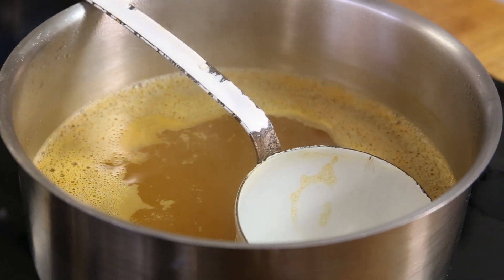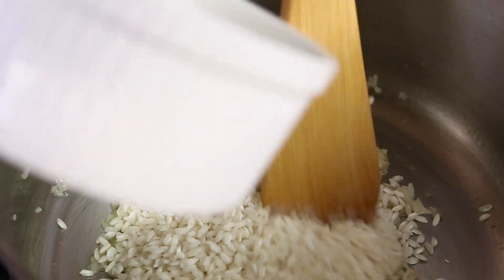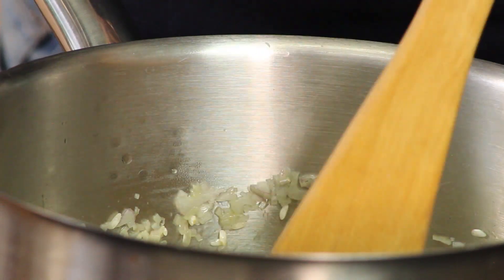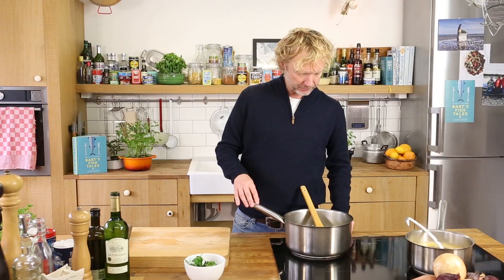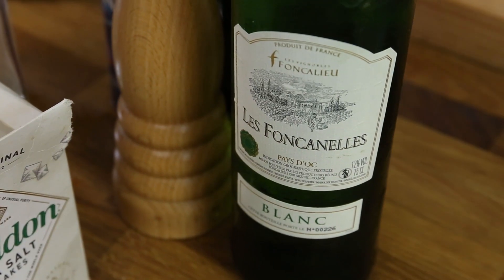You need about 600 mils of stock. Now I add the rice and stir until the rice becomes shiny — that's the moment I'm going to add a nice splash, about 30 mils of white wine.